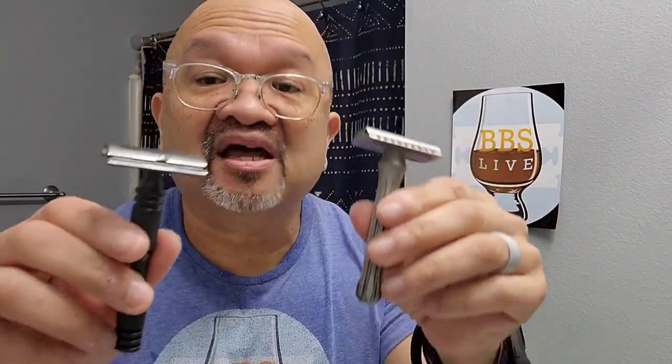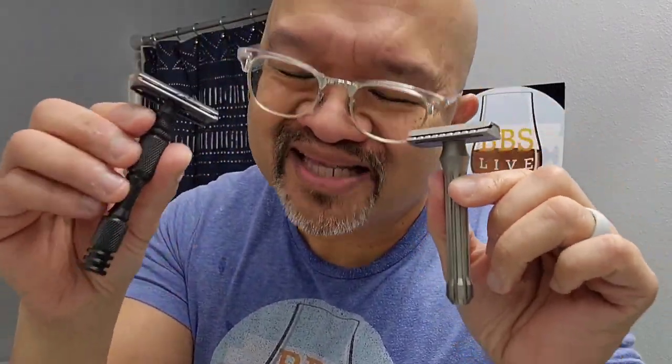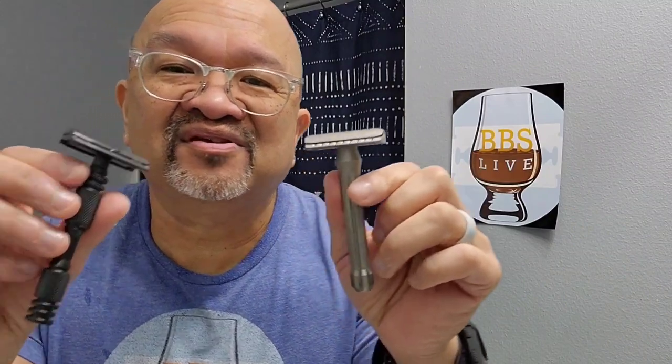It's going to be tough to supplant these GOATs. They shave great, very intuitive. When I hold these razors, they feel great in the hands. When I shave, it's so easy to find the angle. I get efficient, smooth shaves. I get the blade feel that I like. The Carbon gives me a little more blade feel, but the Blackbird's blade feel is a little more comfortable. The Carbon can be harsh at certain moments. But either way, I still love the blade feel of both razors.